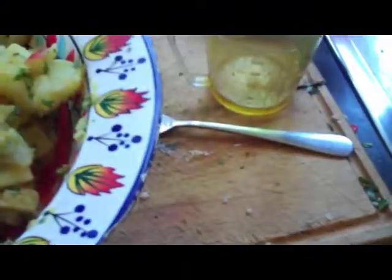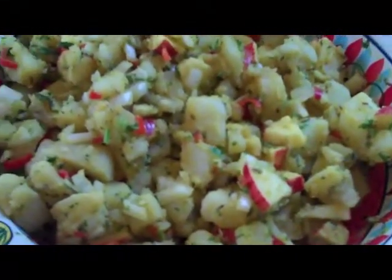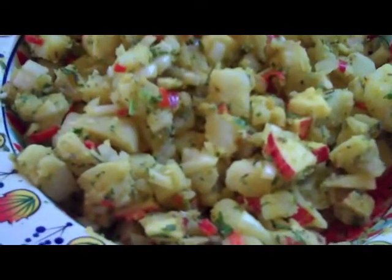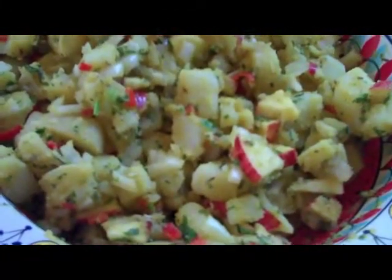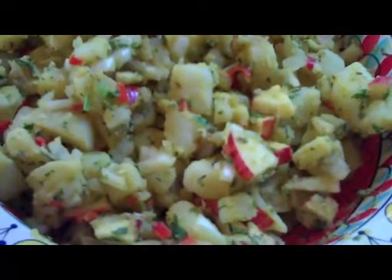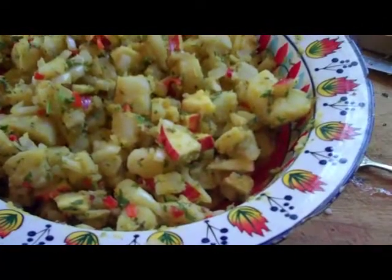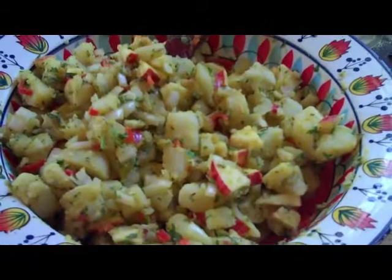We also added a bit of sea salt and a little bit of curry — not a huge amount, just sprinkled over the top — along with cumin seed and fennel seed.